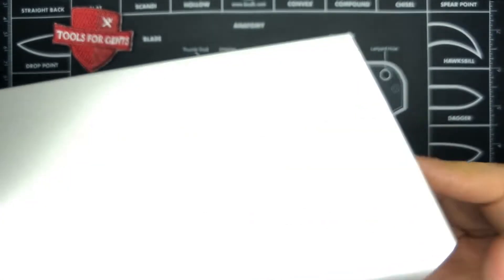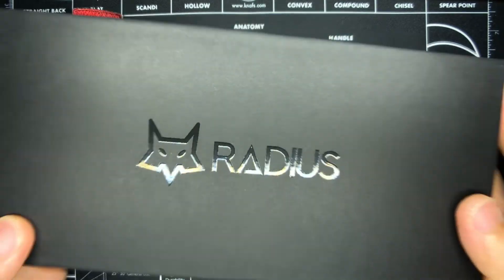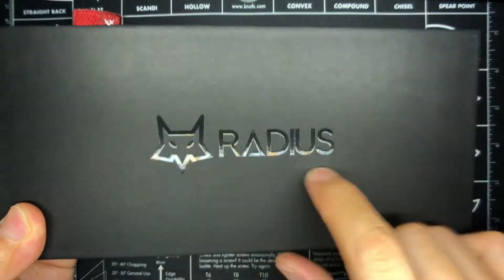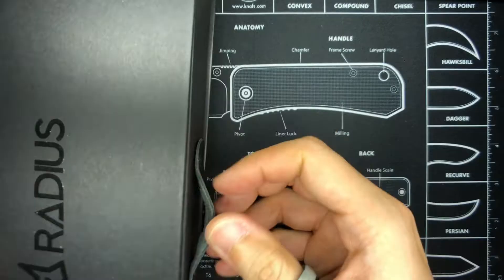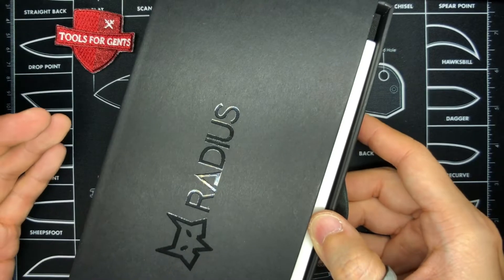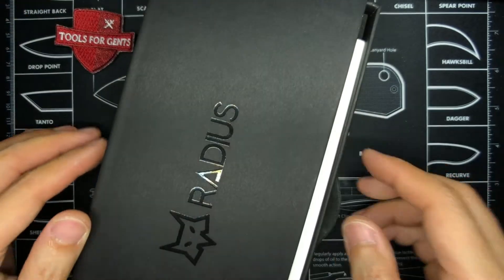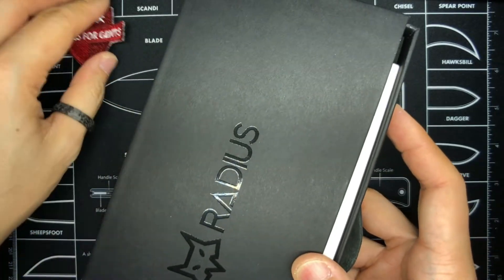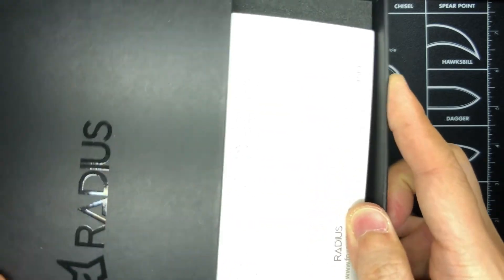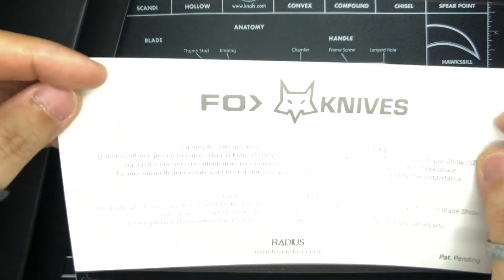We have this box in there and it looks to be a slide-out sleeve. It says 'Radius' right here — very nice spot UV treatment of the Fox Knives logo and the Radius word. We've got a little leather tab, kind of like a handle for a plot drawer. This is quite premium so far; my hair is standing a little bit in preparation for this.